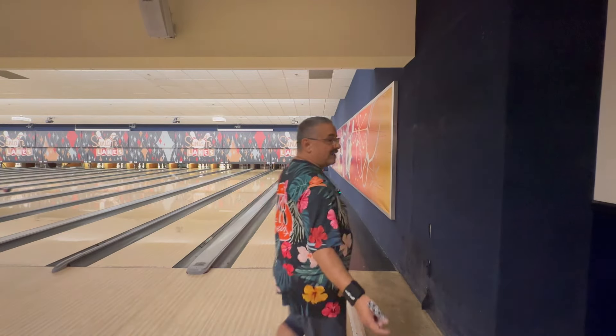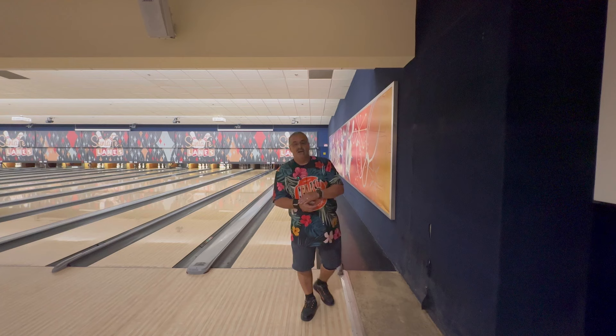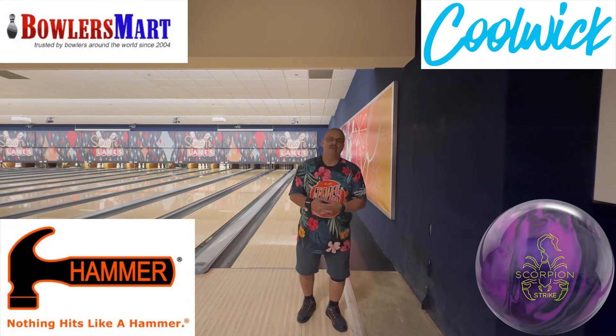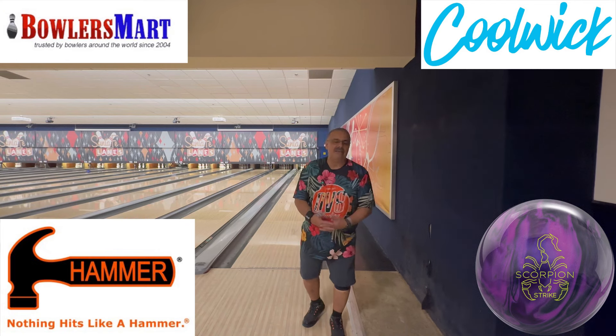What's up YouTube world, Vince back again with another ball review. Today working with Hammer's other release for the month of July, Scorpion Strike. The ball was available yesterday — it's out, go get it.